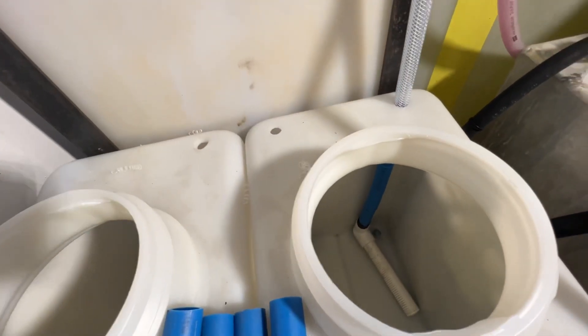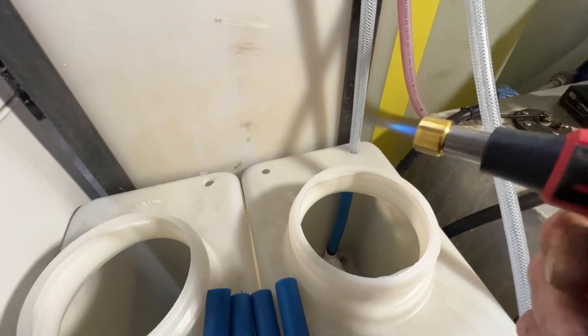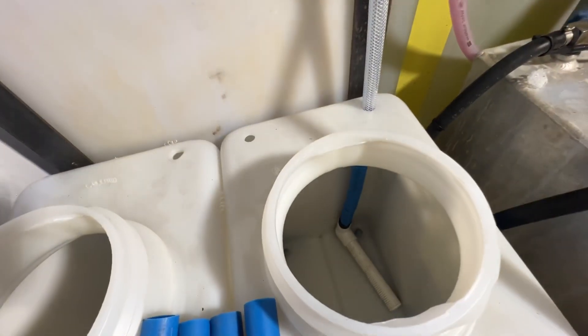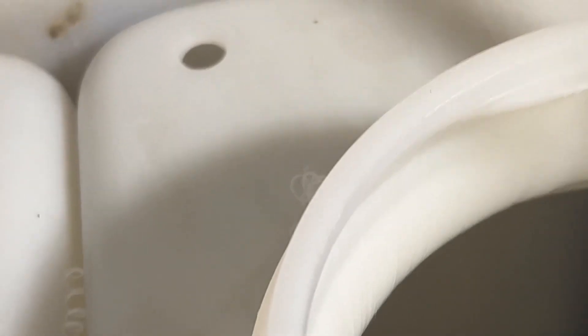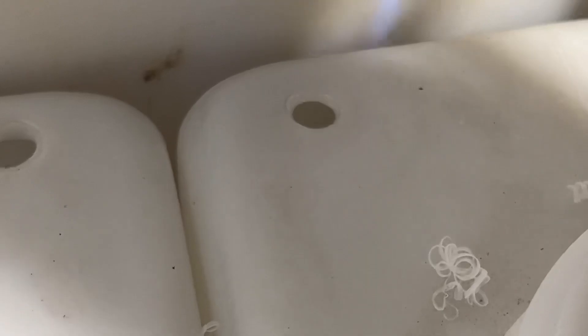Then we're going to go ahead and take our little torch, get it hot — we'll zoom in here — and we're going to go ahead and heat this up.